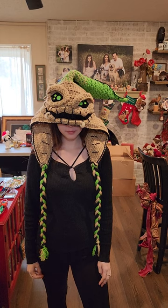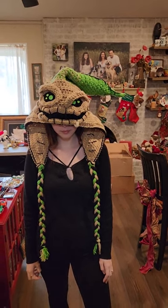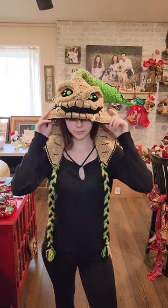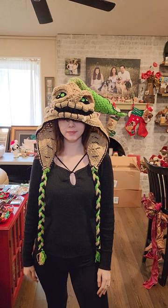If the hood won't pull over your eyes like that, it means the hood is too small and needs to be a bigger size. You should still be able to see with it pulled up like that.